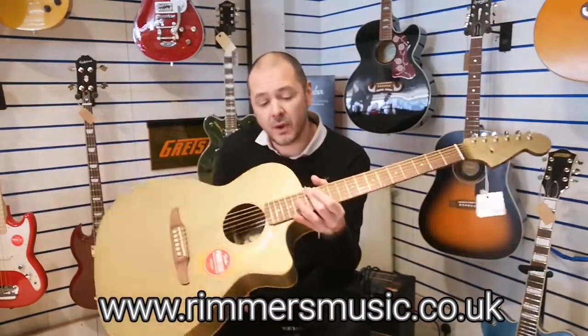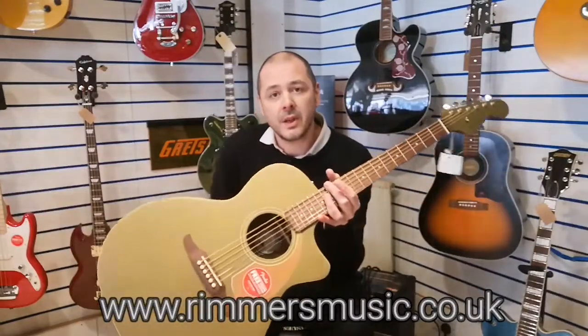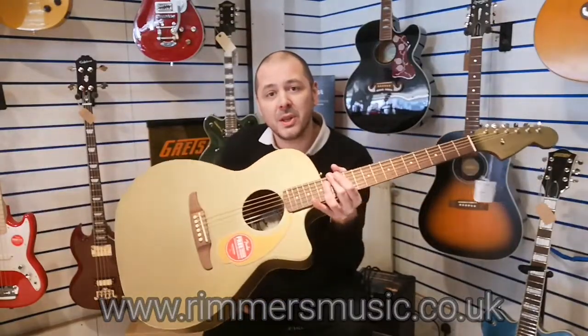Check us out at RumorsMusic.co.uk — the link will be in the bio to buy this. It's very good. I've been Kev, I will see you again very soon. Cheers.